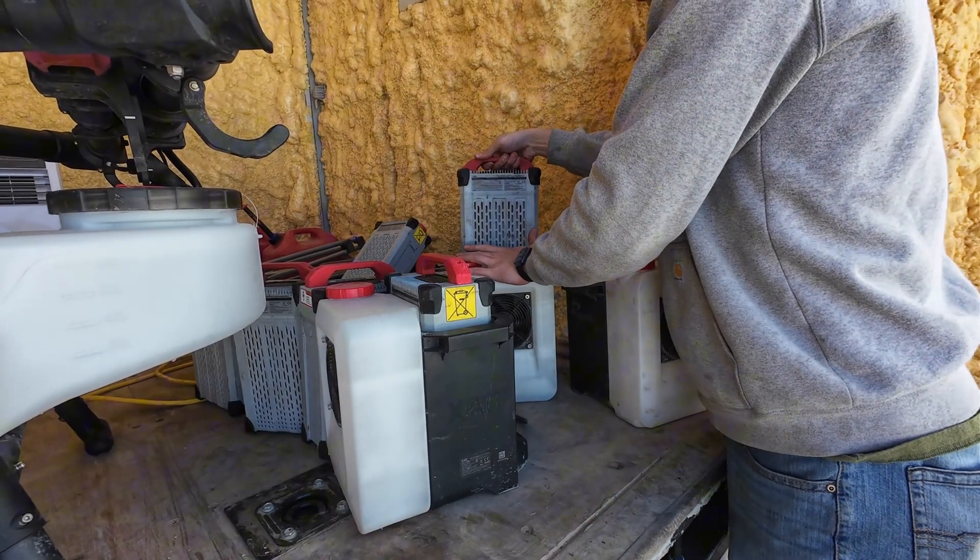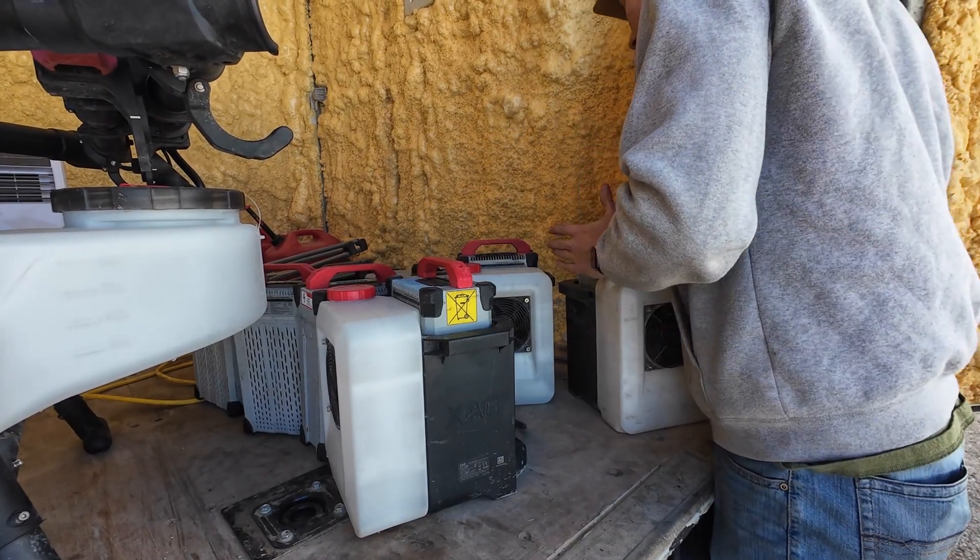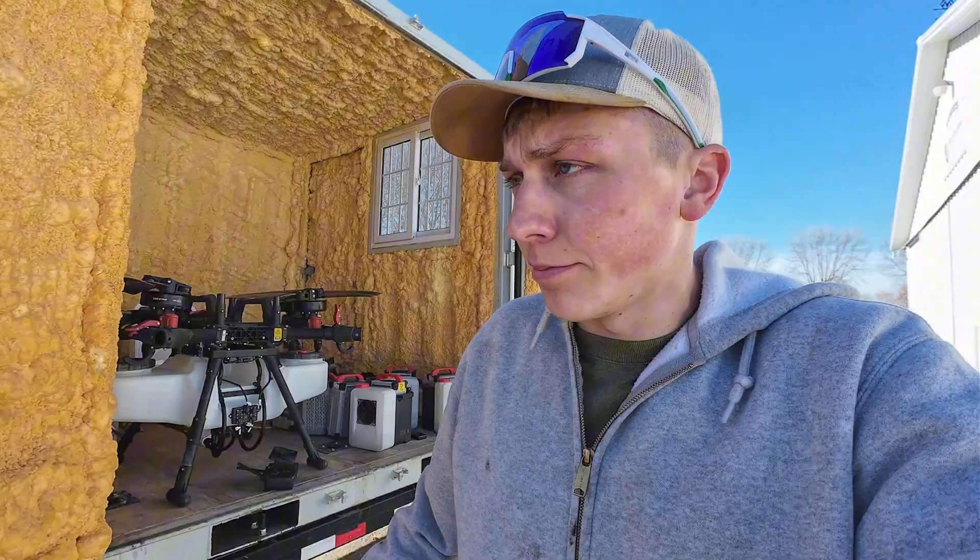A little bit of starting fluid did the trick. Got the batteries all set up to charge.